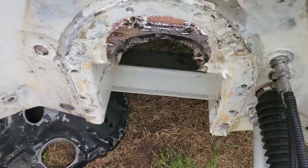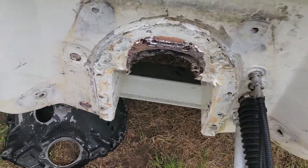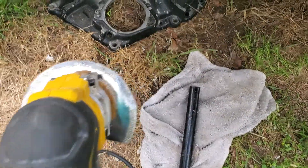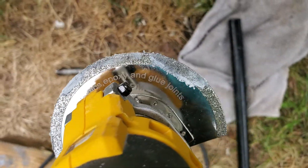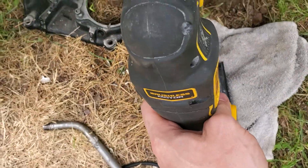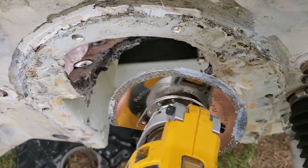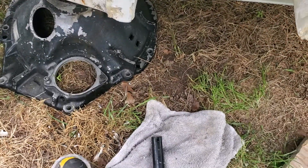And then this guy right here — diamond blade. See what it says: good for epoxy. I'm just gonna go work around the edge, working around the edge and get it all.